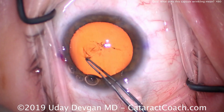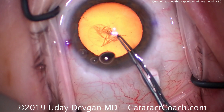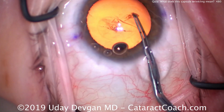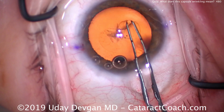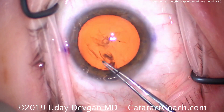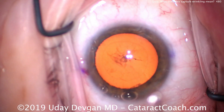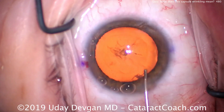Now we're finally able to poke in and start our rhexis. As we complete the capsule rhexis, we see that it looks okay — there's enough tension on the anterior lens capsule that it's being held so we can create the capsule rhexis. In extreme cases of zonular weakness, we may even have to use a second hand or instrument to hold the capsule while the other hand makes the rhexis.